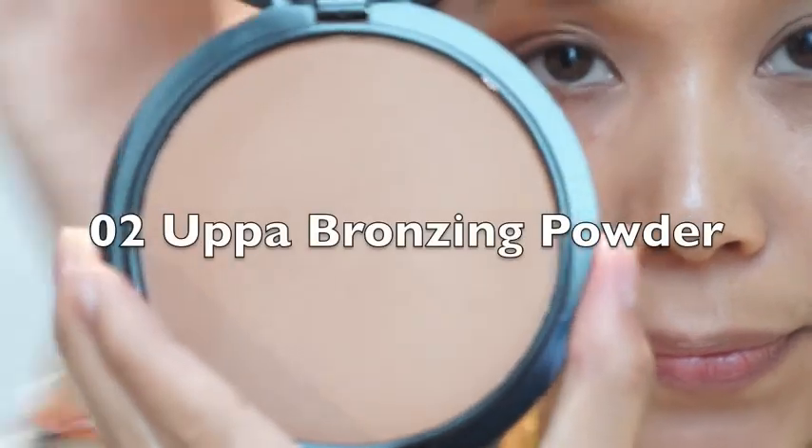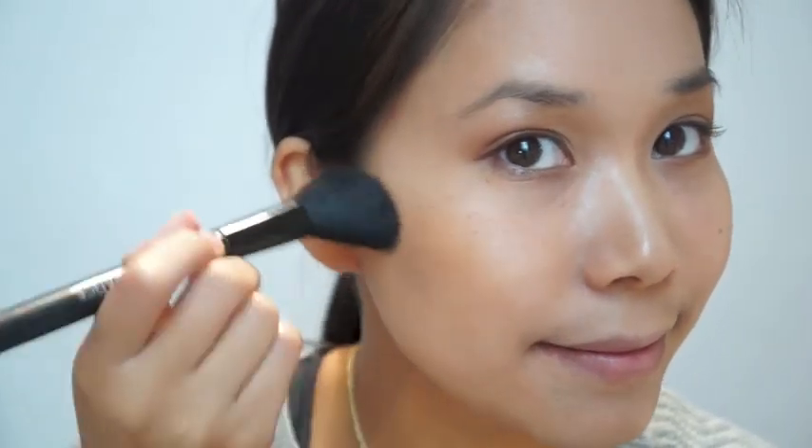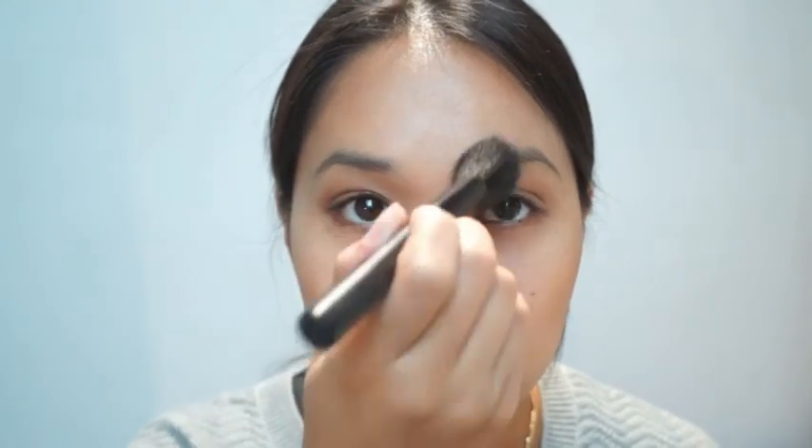Using the bronzing powder from Oppa, I apply it along my cheekbones and keep blending it out to contour. For my nose, I just apply bronzing powder on the sides, as my nose always appears flat — kind of like an Asian flat nose.